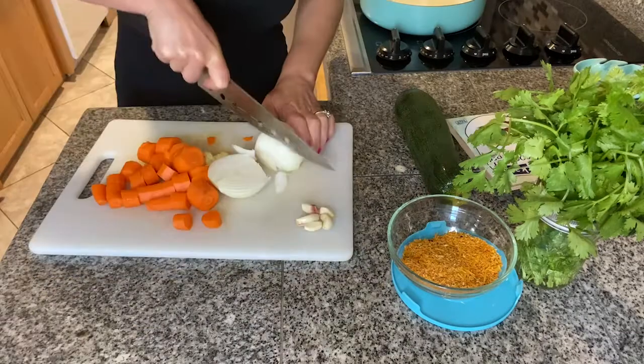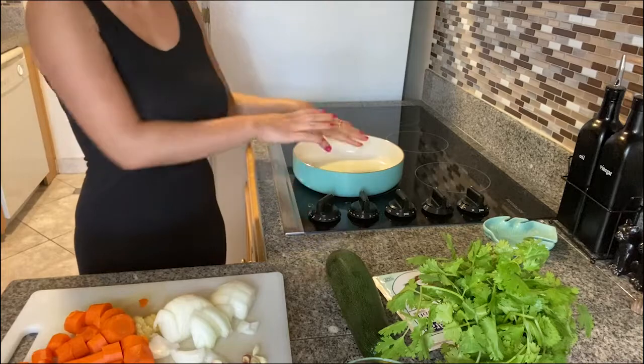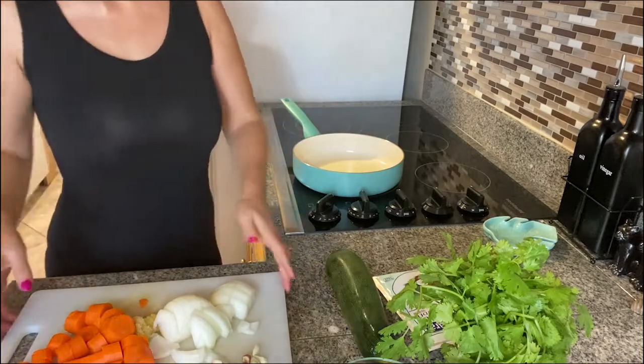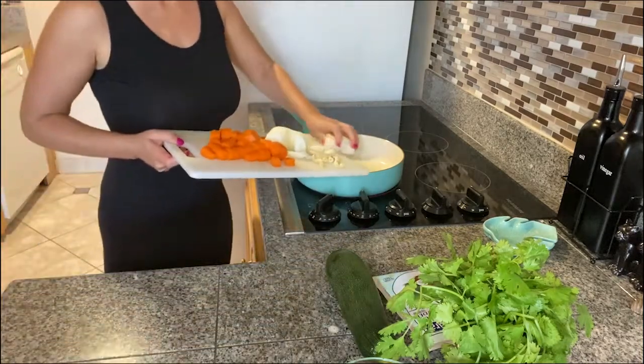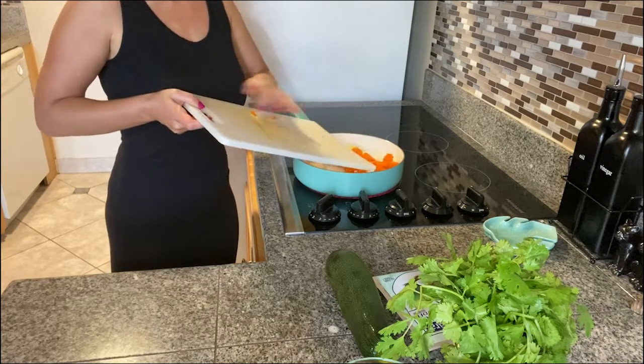I'll just roughly cut our vegetables. The oil is heating up in the pan and we can throw our cut vegetables into the oil. We don't need to worry about cutting them too thinly because we will blend this to make the base for our curry.